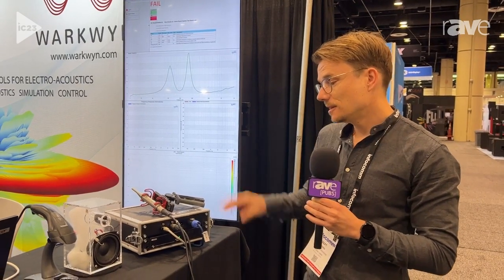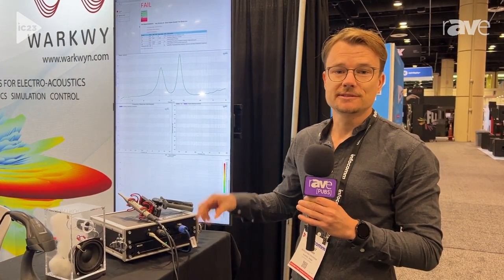You can find more information at www.klippel.de. There's an application note about this topic and how to do that. Thank you.